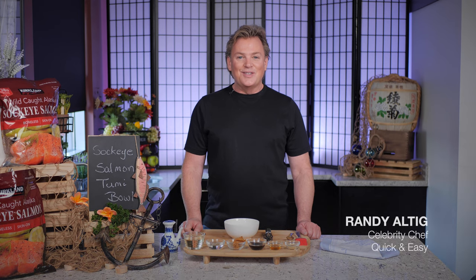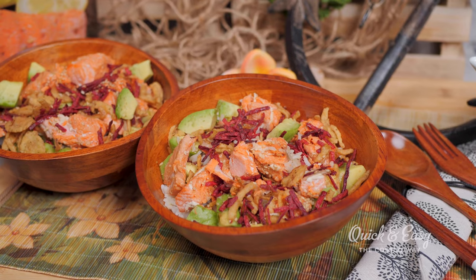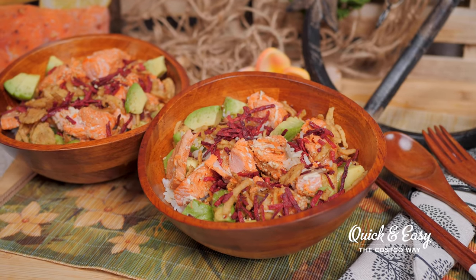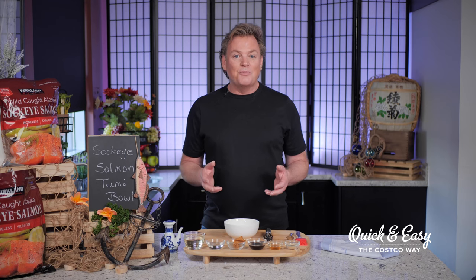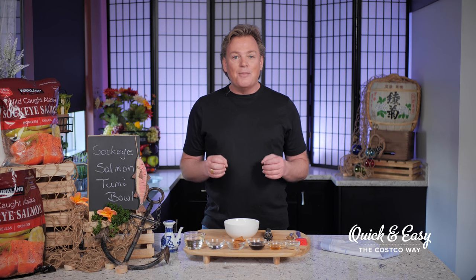Hi, I'm Randy Altig from Quick and Easy the Costco way, and today I'm going to show you how to prepare a very delicious and very easy wild-caught Alaska sockeye salmon bowl. I was inspired by this dish on a trip I took to Tokyo a few years back and how the culture embraces healthy eating and meals in a bowl, particularly bowls using fish. So let's get started.